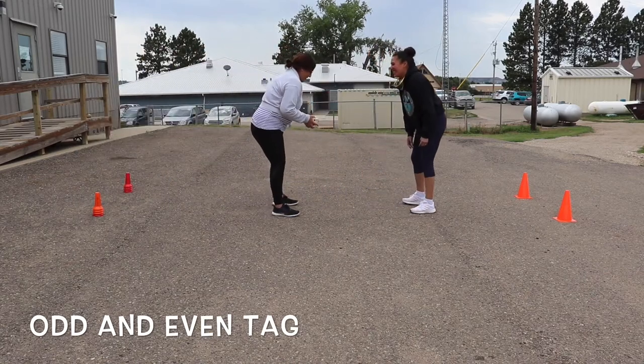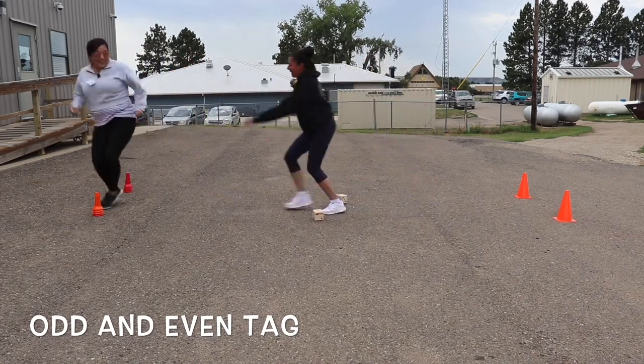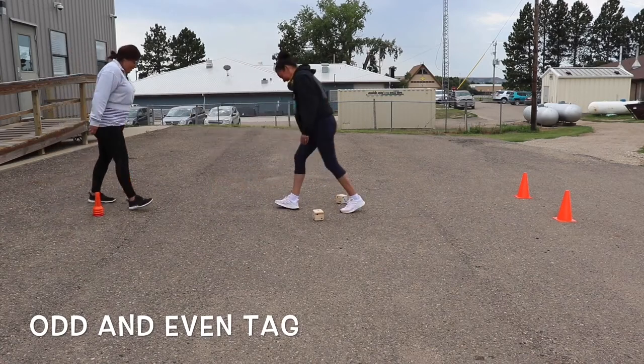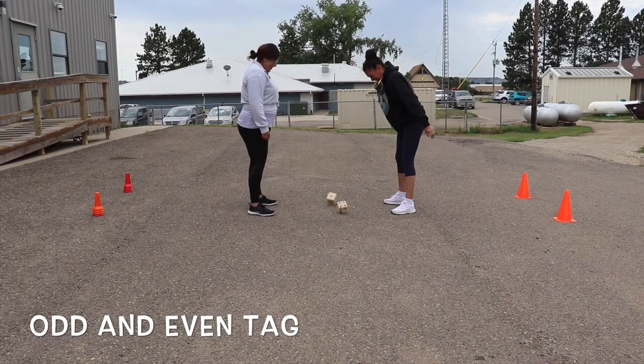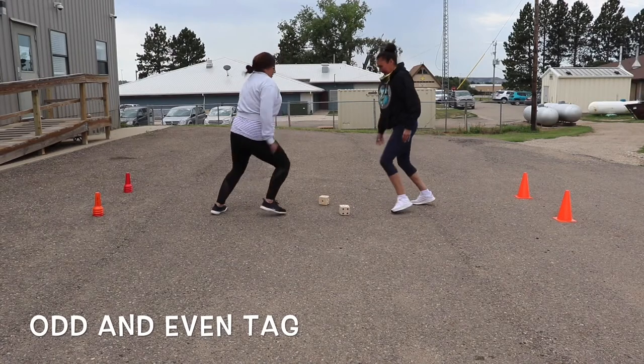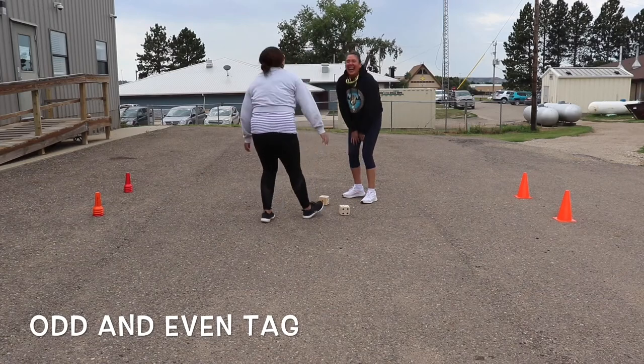If they aren't tagged, then the one chasing them has to do the physical activity — in this instance we did five jumping jacks. This game is a lot of fun because it not only challenges your physical activity but also your mental activity, as you can see right here.